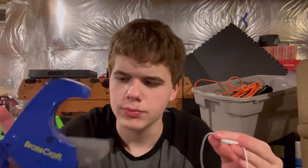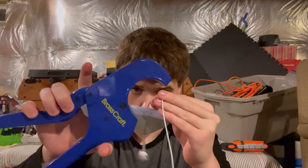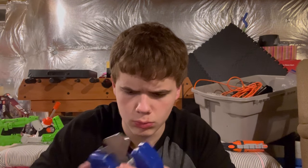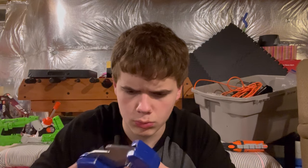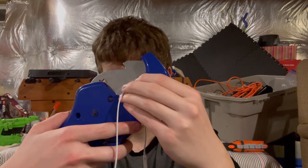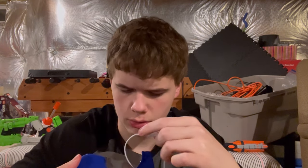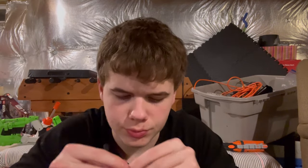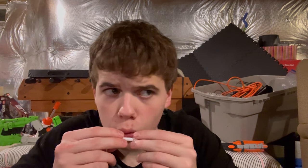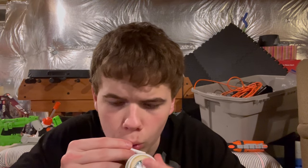Maybe if we chop it in half. I don't actually want to damage this, so we're just going to put that back. This is so nice, I hope so.